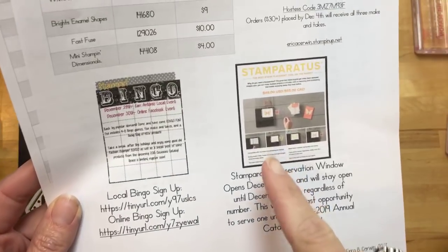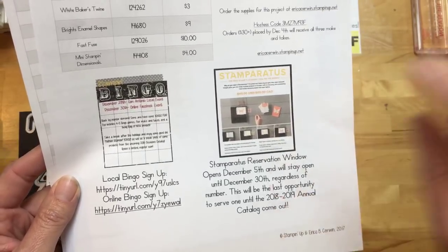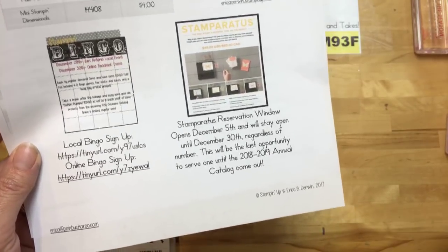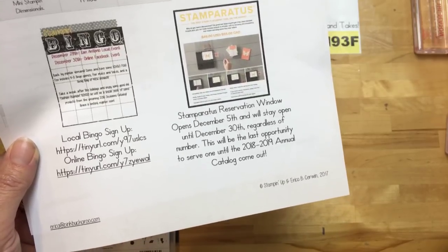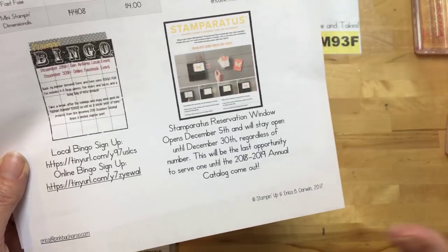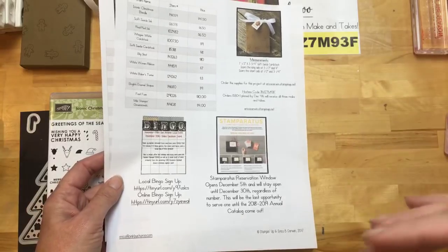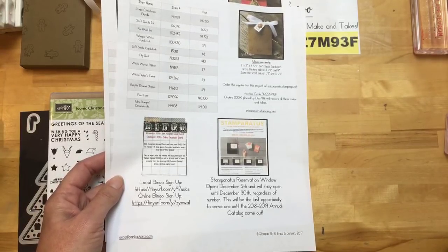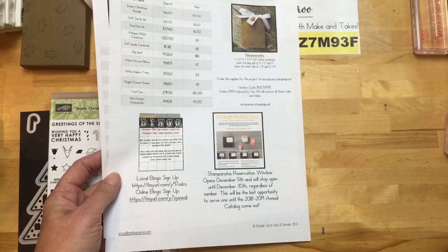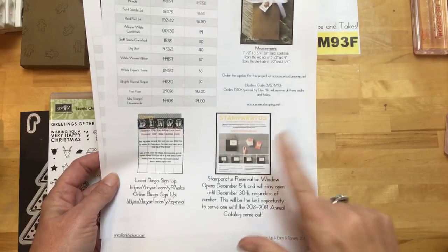I want to talk a little bit about the Stamparatus — Stampin' Up's new stamp placement tool. They are releasing it. It'll be in the catalog in the summer when our new annual catalog comes out, but they're releasing it before then. To avoid back orders, which has been a big problem, they're doing a different system this time. They're doing a reservation window — three different windows, and they had a number that the factory could actually make. As soon as that many reservations were taken, they would close the window. Last time it happened in 18 minutes for the first window, so everybody got frustrated and wanted to get on the waiting list.